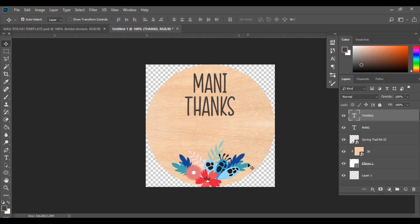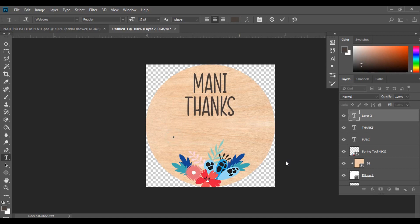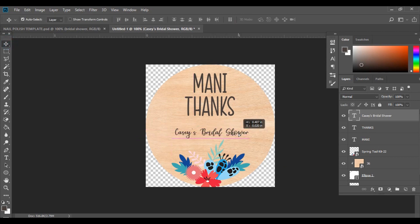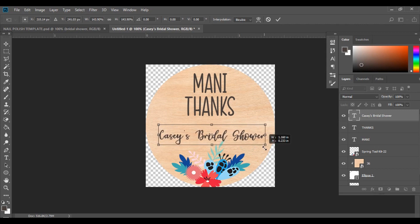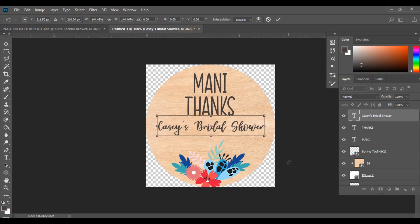Now I'm going to add in the rest of my wording: Casey's bridal shower and the date. I'll create a new layer and change the font to Welcome, which I use a lot in my previous wedding tutorials. I'll type in "casey's bridal shower", hit the Select tool, bring it to the center, then hit Ctrl+T, hold Shift, and drag it out to the size I want. I'll bring it up to center it and hit Enter.